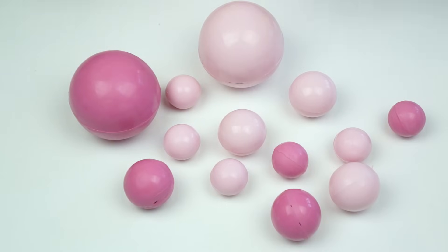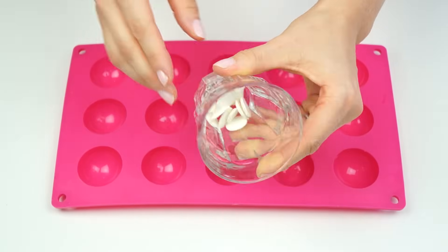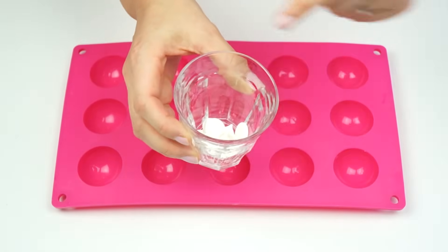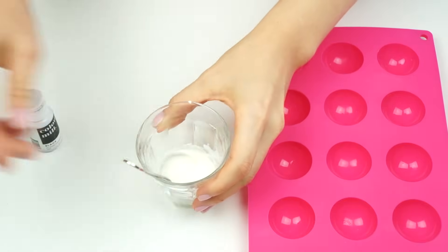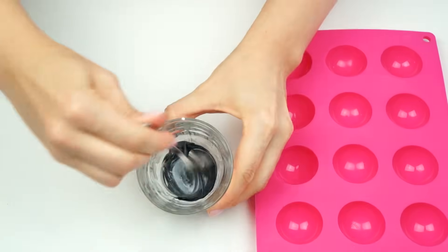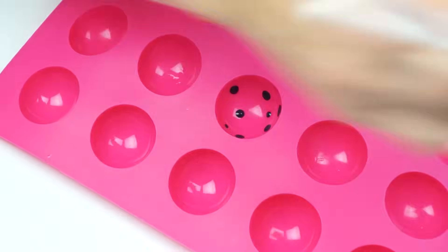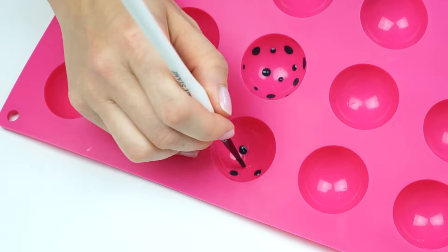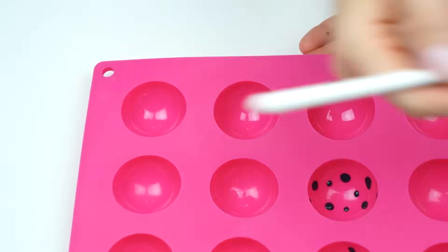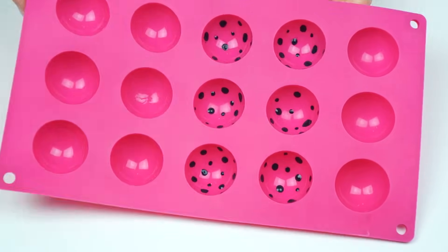To add variety, I'm going to make some with patterns and some gold shimmery ones. For the patterned ones I'm going to create polka dot balls — you may have seen this style in my recent cake hearts video where I also created a hand-painted rose design, and you can use those exact techniques for your cake balls. I'm taking a really small amount of candy melts, melting them down, adding some black, and using a small paintbrush to paint polka dots into the mold. Pop this in the fridge for a few minutes for those candy melts to dry.